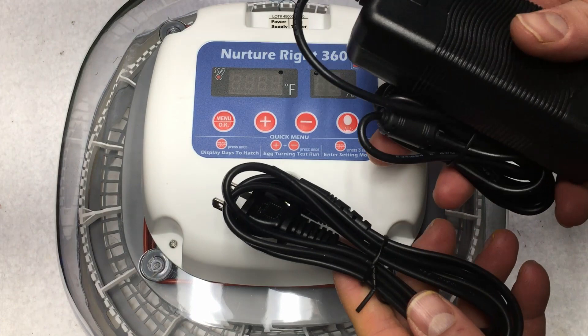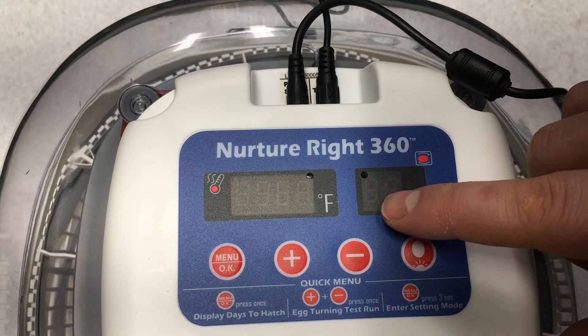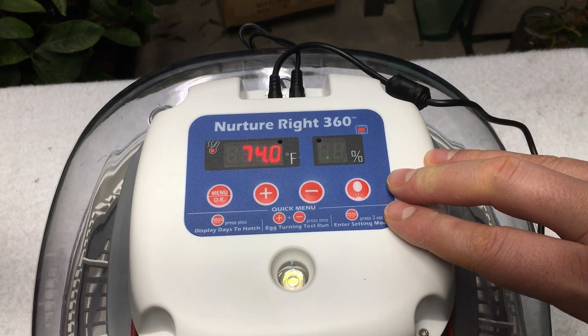I'm going to plug in two different plugs here. We've got the egg turner, which I've put in right now, and I'm going to go ahead and plug in the power. I've noticed a really interesting phenomenon — when I'm trying to film the temperature and the percentage of humidity, it's flashing like this. It's not actually flashing on the setup; it's just my camera catching that. The temperature is already climbing up a great deal. You'll just have to trust me that it's not actually flashing.